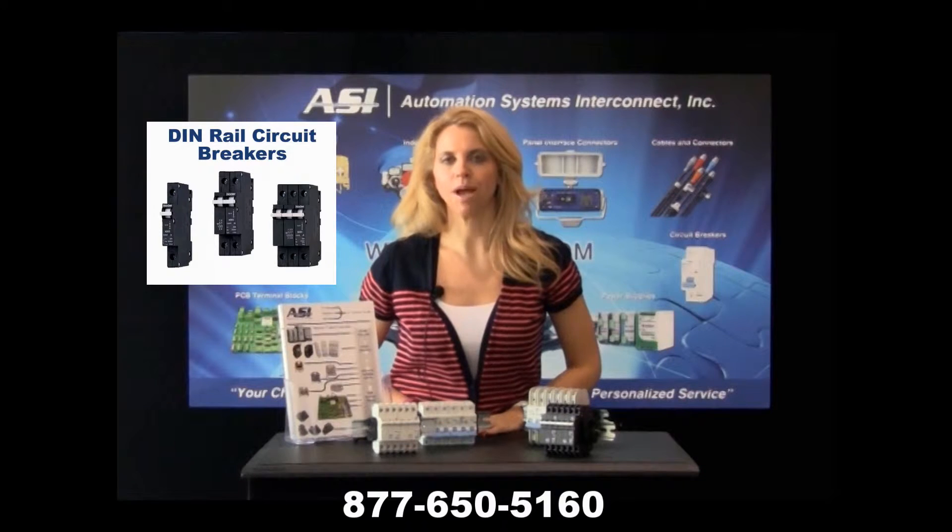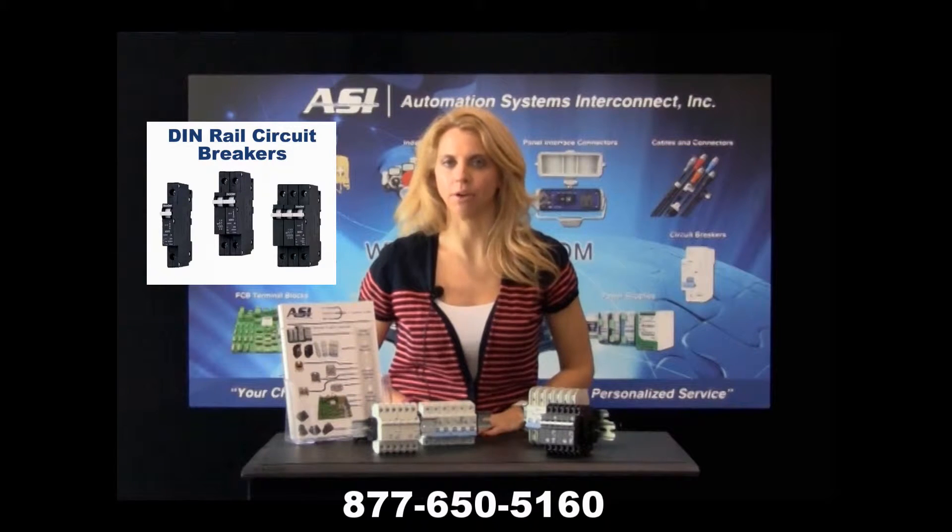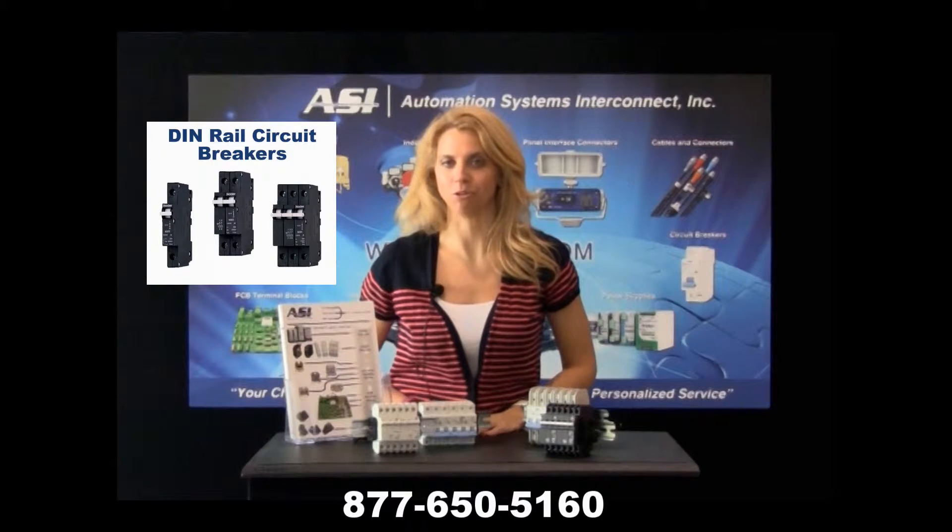Have you ever found yourself in a bind when mounting components in your control panel because you don't have enough space? One of the most popular components in a control panel is circuit breakers. ASI has found a way to save you 30% of space on your DIN rail.